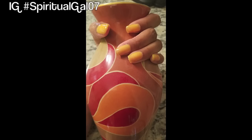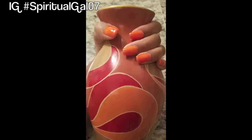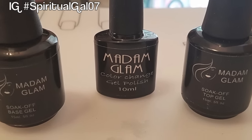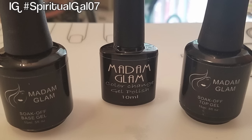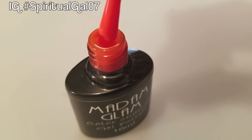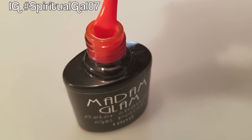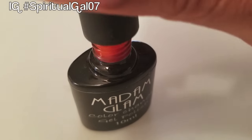This tutorial is a nail tutorial on MadamGlam.com nail polish and this is their chameleon color collection. It's a three process system — you have your base gel, the nail polish itself, and then the top coat, all of which you can soak off yourself. This beautiful color is called Sunshine.